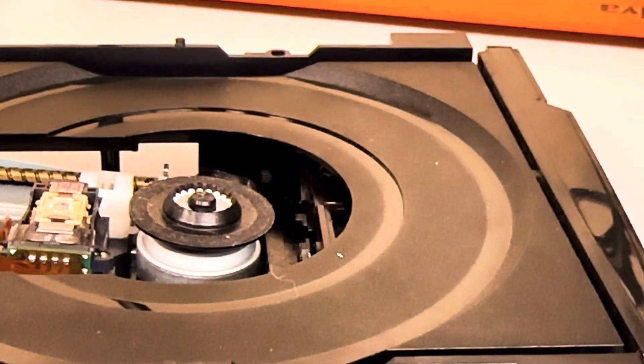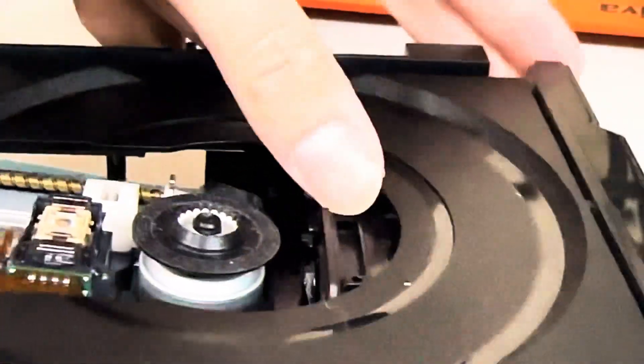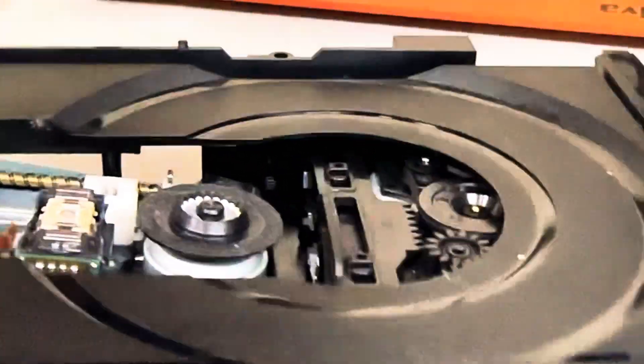On the Philips drives, right beside the disk spinning motor, you will see this little plastic arm here. You simply slide it, and out the drive comes.